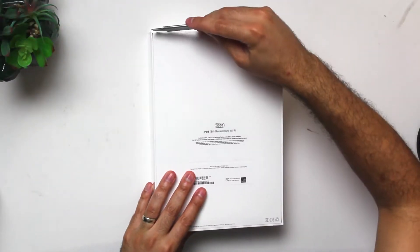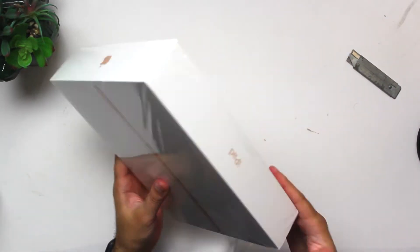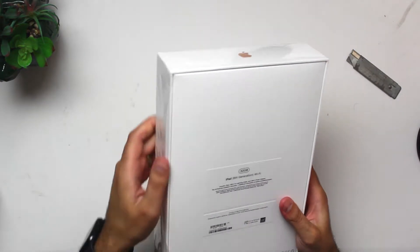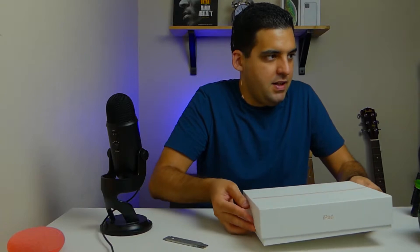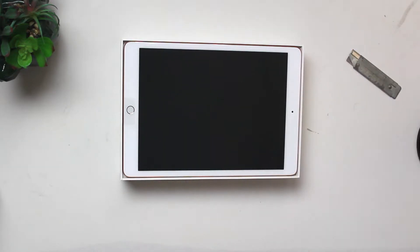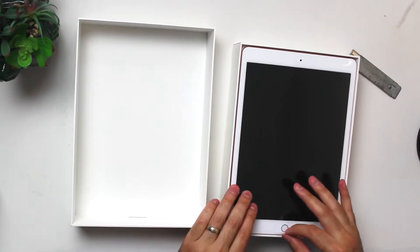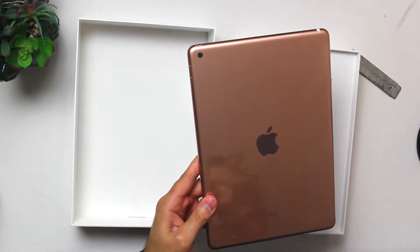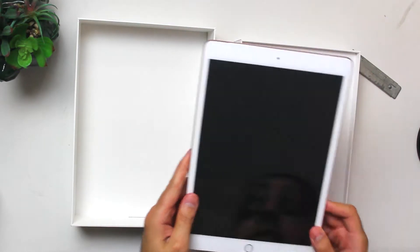Let's get started — we're gonna go ahead and remove this plastic. This is the 8th gen 32 gigabyte iPad in rose gold. And we have the iPad up front. Let's go ahead and take this out and take a look. It looks almost identical — it's pretty much exactly the same iPad as last year's 7th gen iPad.